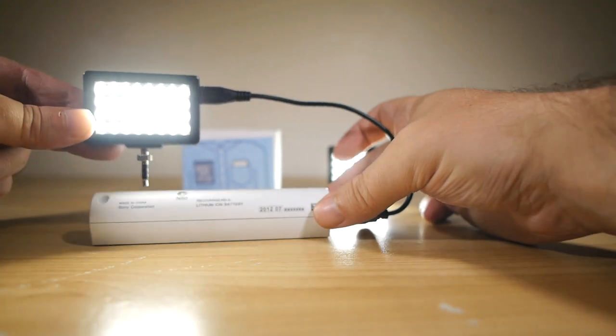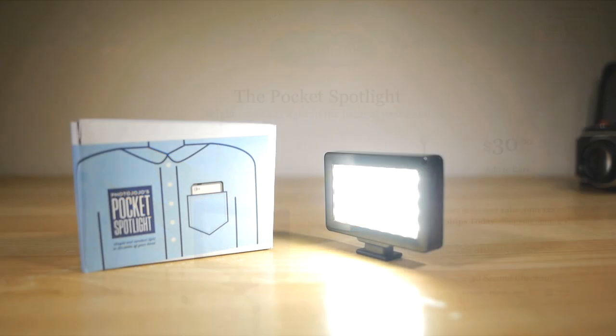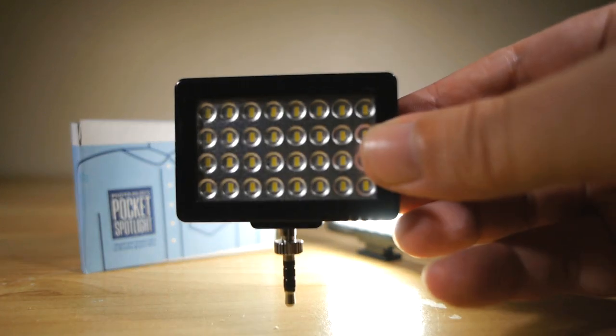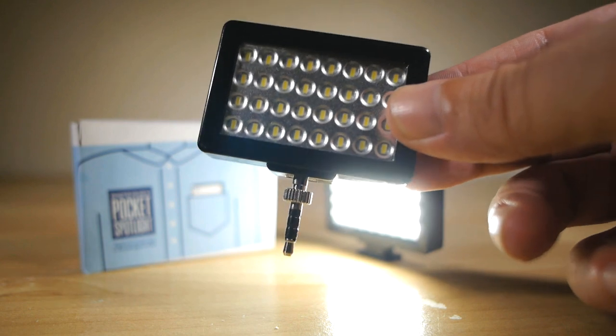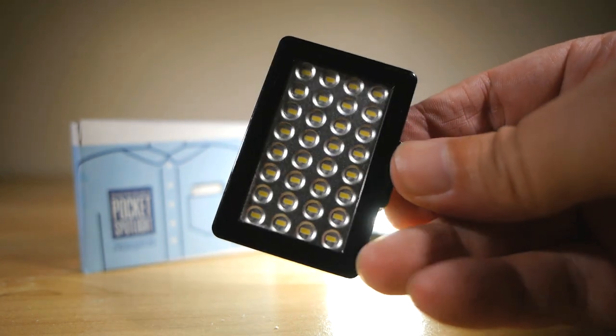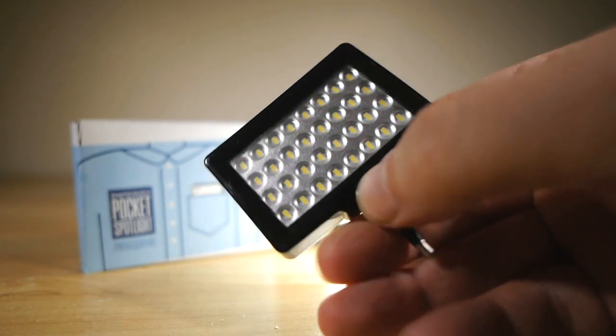How easy is that? The asking price is 30 American currency units, which given its general performance, its twin mounting options, and the above-expectation battery life makes it a hell of a good bargain in my books. The build quality seems good too — it won't blow you away, I mean it is made of plastic and such, but it's solid. I've had these bouncing around in my kit bag and pockets for a couple of months now without any issues at all.